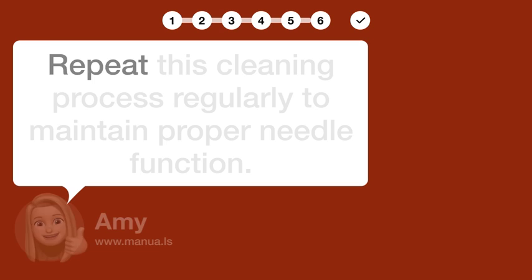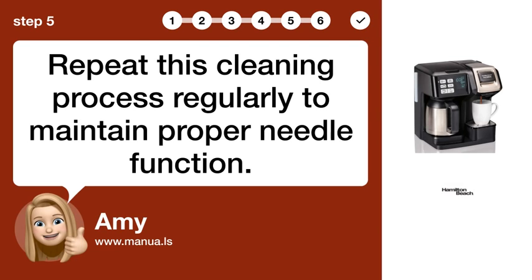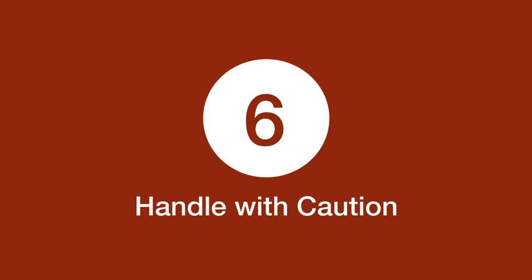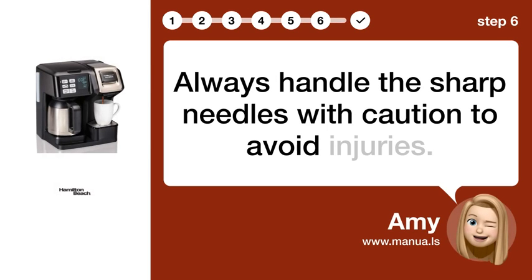Step 5: Repeat regularly. Repeat this cleaning process regularly to maintain proper needle function. Step 6: Handle with caution. Always handle the sharp needles with caution to avoid injuries.